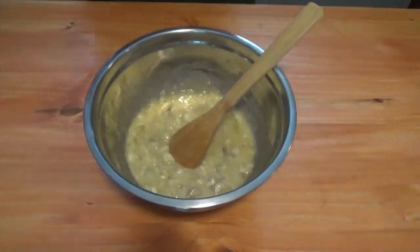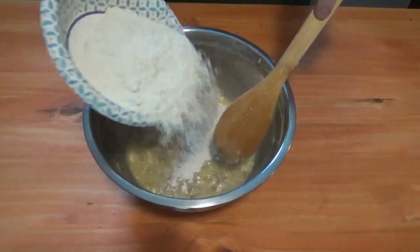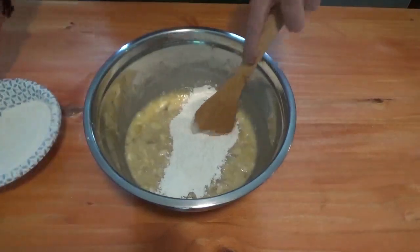We'll mix this up and then add a cup and a half of flour, just a little at a time.